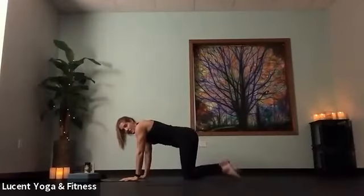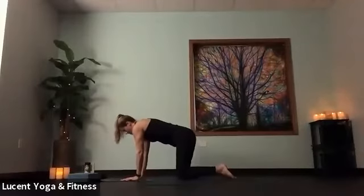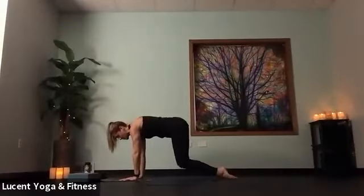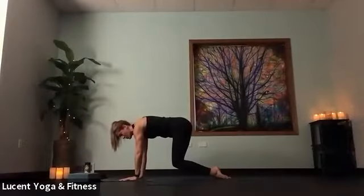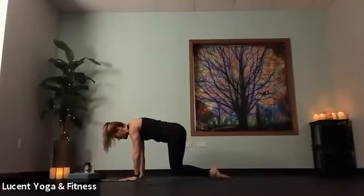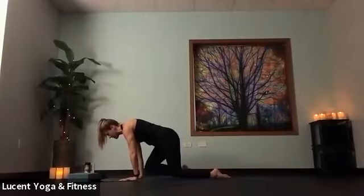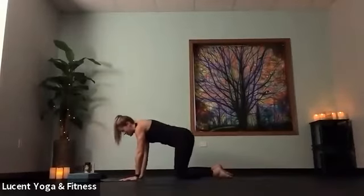Tap the toes lightly on the mat behind us as you bring hands down into tabletop. From this tabletop, we're going to move with our toes flat on the mat rather than tucked. Lift knees up off the mat to a hover, pushing the tops of our feet. You can take this to the intensity that you want — toes rather deeply tucked with a lot of support, or more on the tops of your feet. Take that right knee and tap right wrist, then send it back. Tap left knee to left wrist as you switch sides. Do that two more times each side, then lower down into tabletop.